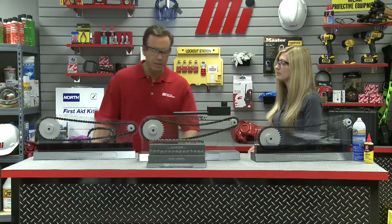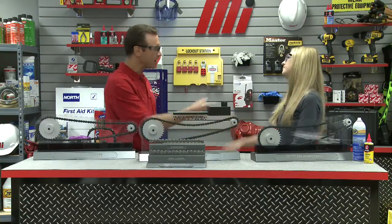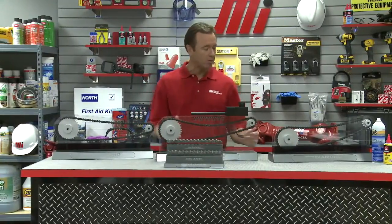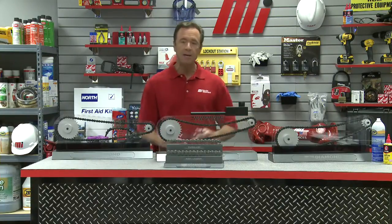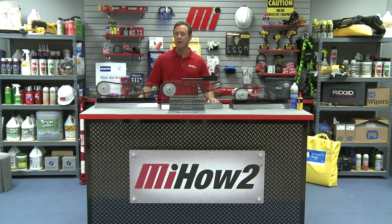Great options — there you have it. Lubrication is the lifeblood of roller chains, certainly something you want to make sure you're doing, one way or another, on a regular basis. Thank you so much, Mandy — great information today. If you have any questions about anything you saw here today, you can always contact your nearest Motion Industries branch location. Just make sure you're wearing the right PPE for whatever the job calls for, and look for other Motion Industries how-to videos. Thanks for watching today.